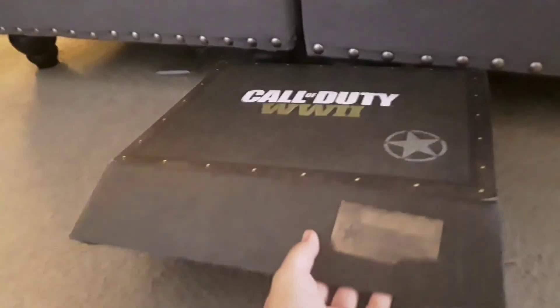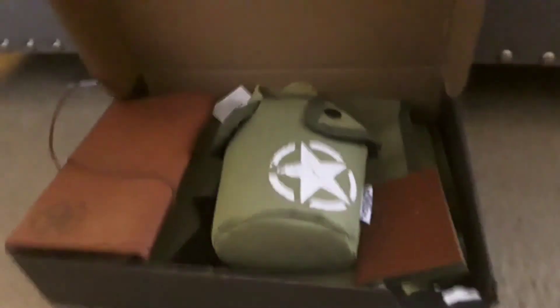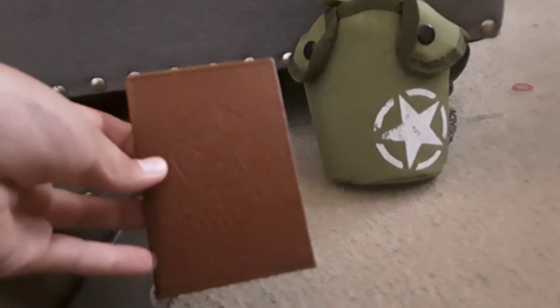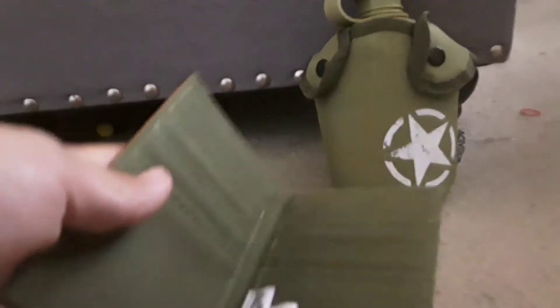I'm going to hold it with the two box openings, so I'm going to be reviewing all this. First we have a canister of water, we have a Call of Duty wallet that you can hold your gift card or anything in here.